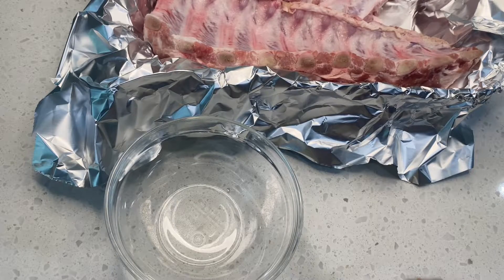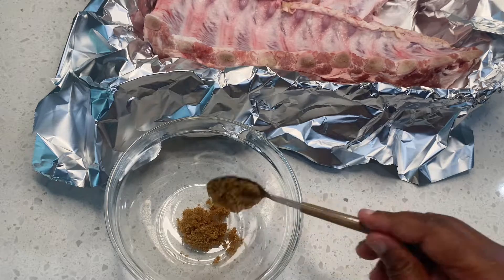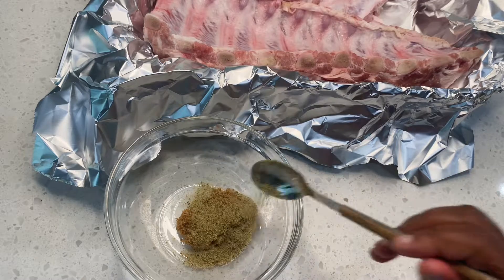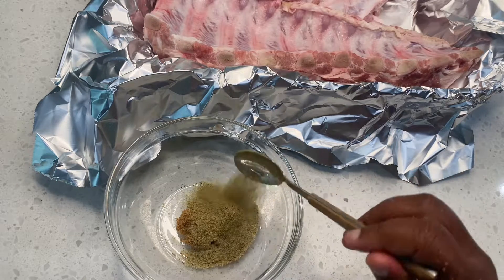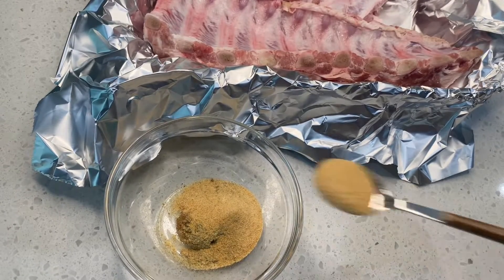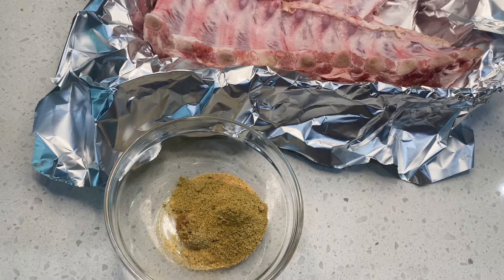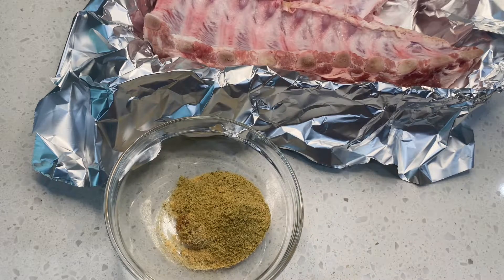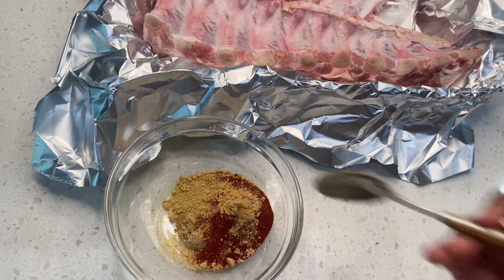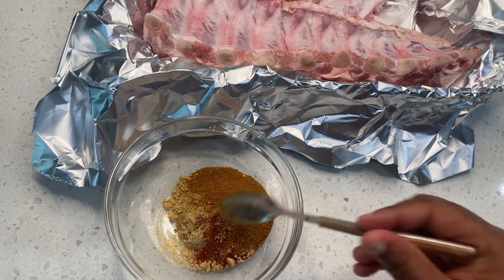We are going to start with our seasoning. In this bowl I'm adding two teaspoons of brown sugar, two teaspoons of Everglades seasoning, two teaspoons of garlic powder, two teaspoons of roasted garlic brown butter, one teaspoon of smoked paprika, a half teaspoon of ginger, and one teaspoon of Cajun seasoning. We are going to go ahead and mix everything together.